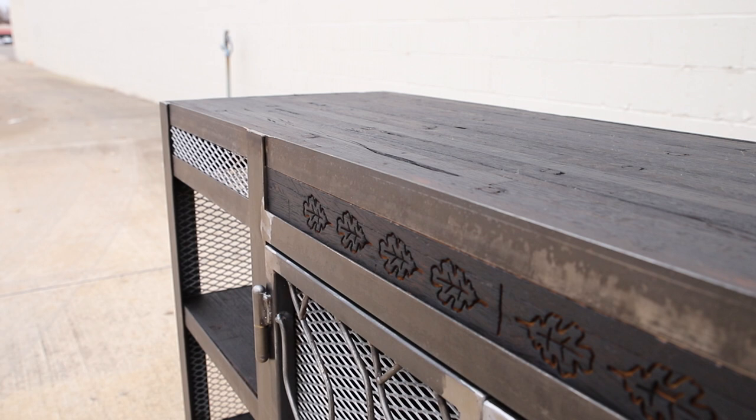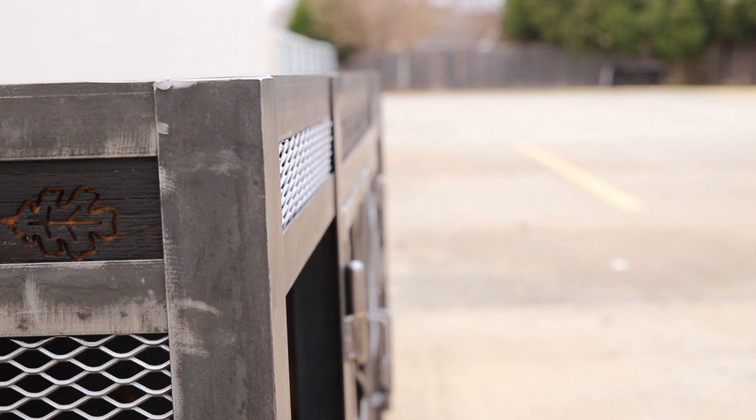This industrial media console is my favorite thing I've made so far, but I usually say that after each project. This time, I really mean it though. Well, at least for now. Check it out.